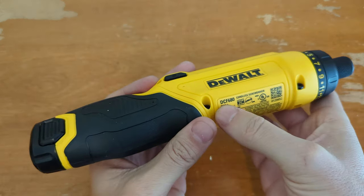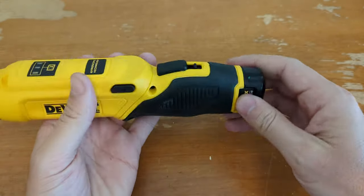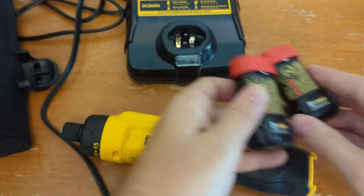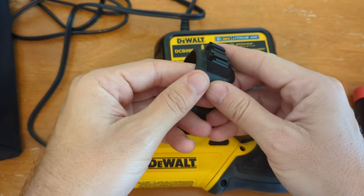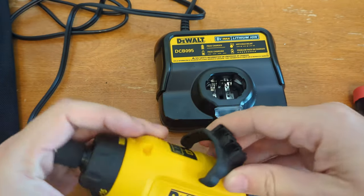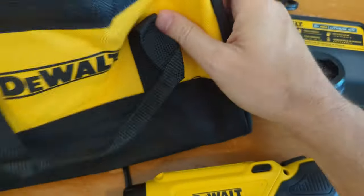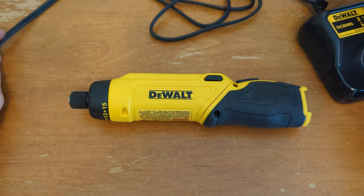This is a DeWalt DCF 680 cordless screwdriver. It uses 8-volt batteries and for 120 bucks you get the tool, a couple of 8-volt batteries, the charger, a little bit clip that goes on top, and a little carrying case. But who cares about all that stuff — we're here about the tool.